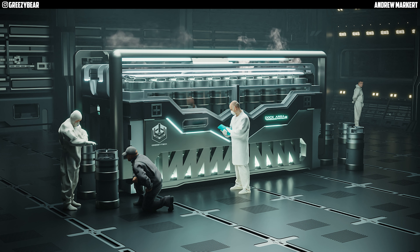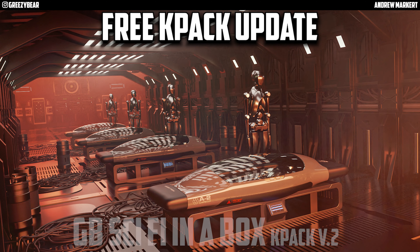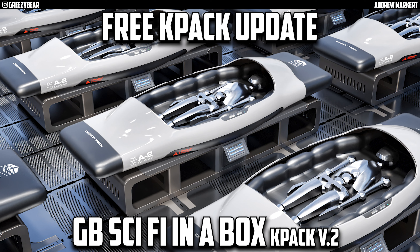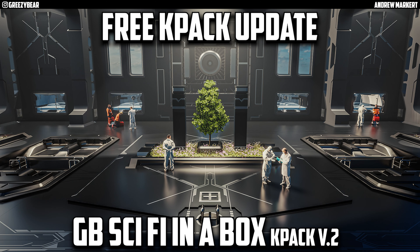Hey guys, GreasyBear here and today I'm very excited to release to you the free K-Pak update of GB Sci-Fi in a Box K-Pak Volume 2. I'm so excited about the new release and all the good stuff that's in it — some new inserts, some new cutters, and some new decals.